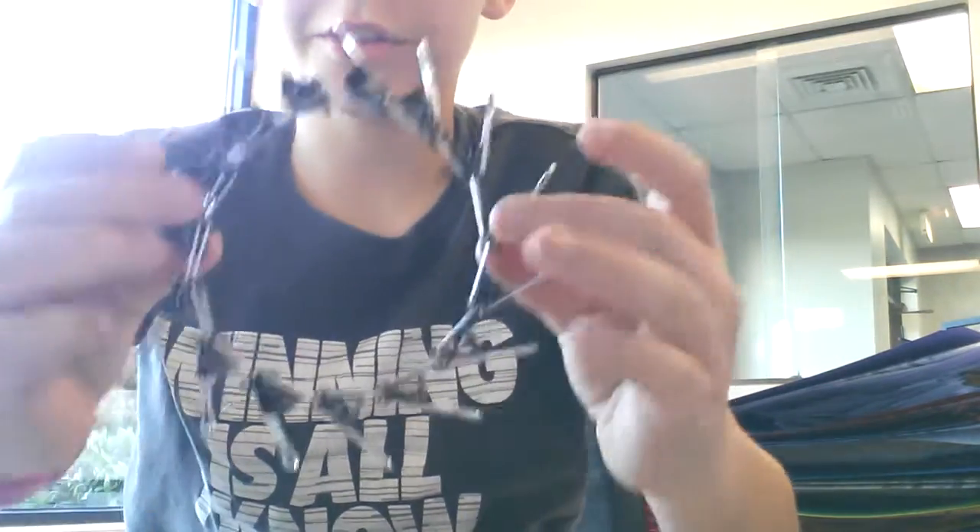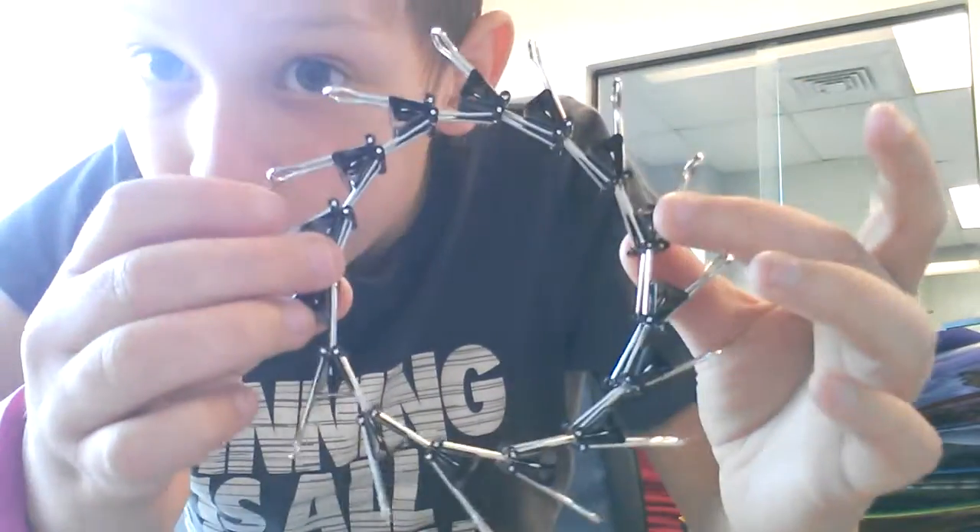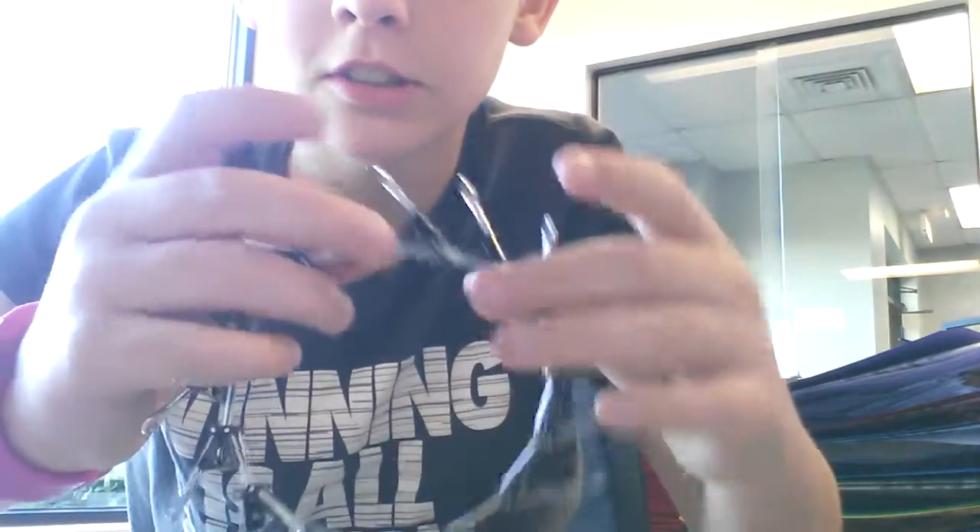And there we go. There it is — the binder clip circle. Bye. And subscribe.